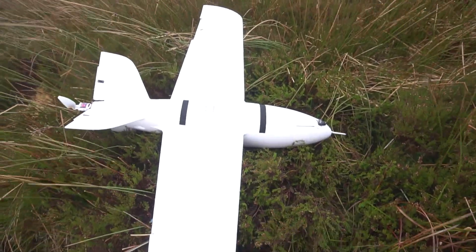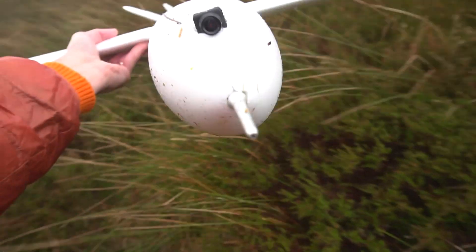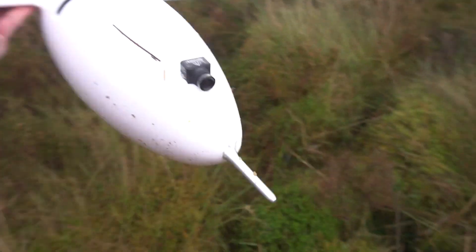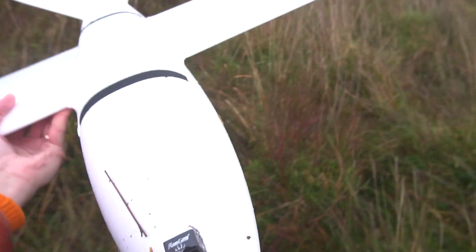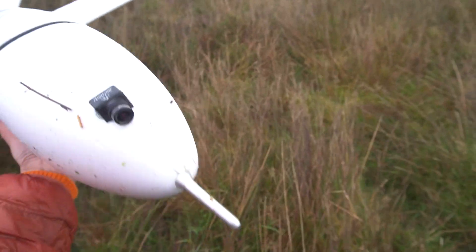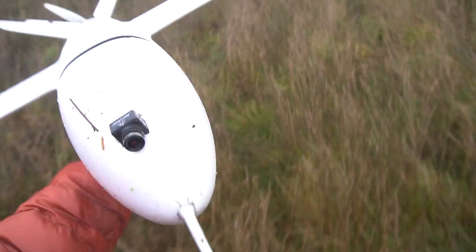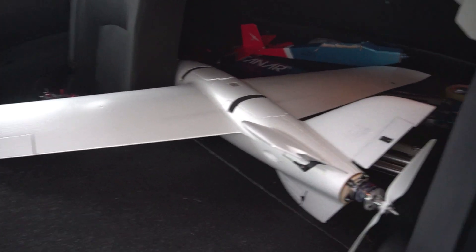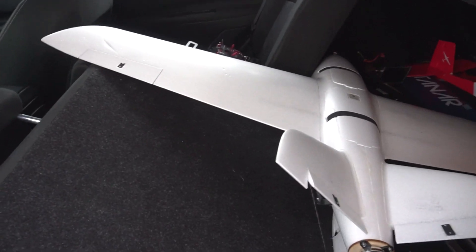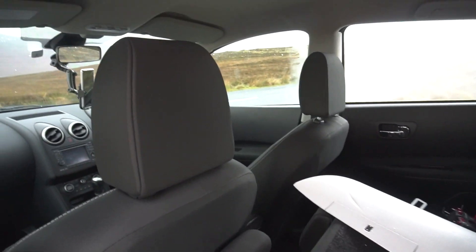We can still use it — actually no damage at all! Well, I'm the luckiest guy on earth really. I was expecting a worse scenario — bits and pieces, and not being able to fly it again. The universe gave me another opportunity. I'm not sure about flying again today though.